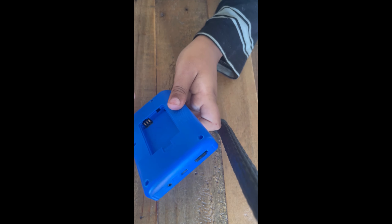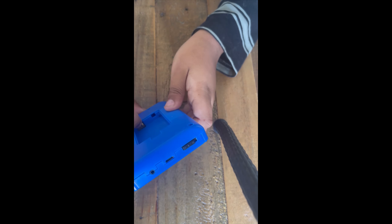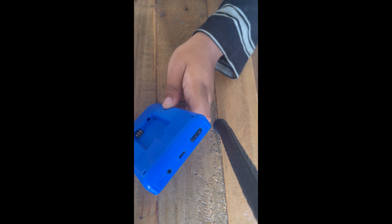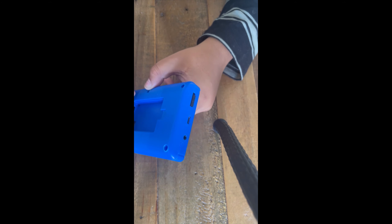It runs on those bad batteries — every knockoff console does. If you found a knockoff console that doesn't have these batteries, tell me what it's called. I'm sick of these batteries. I could show you the battery right now — you'd recognize it straight away if you've bought hundreds of knockoff consoles.